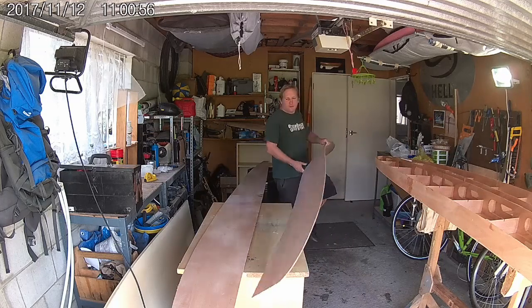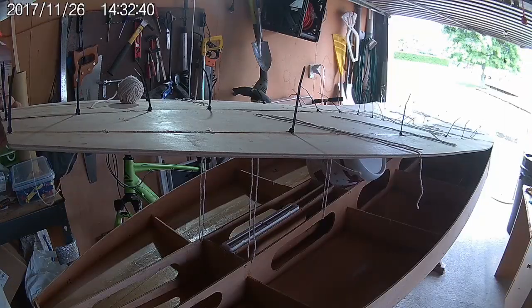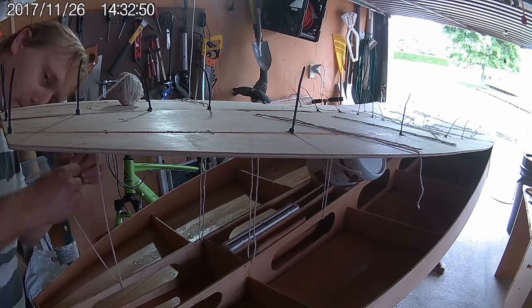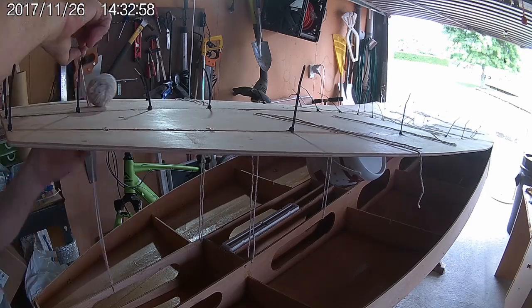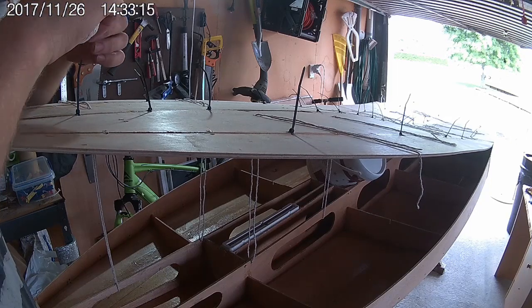With the bottom panels now stitched together, I've laid them out over the bottom of the board and suspended them up on some buckets. This is so that I can drill some holes in the bottom panels and loop strings down around the longitudinal bulkheads and back out through the bottom. These strings will be used once we glue the bottom down to pull it down tight against the frames.